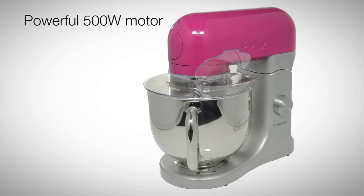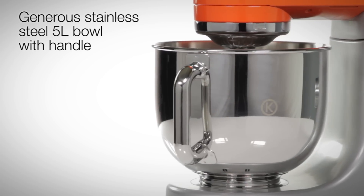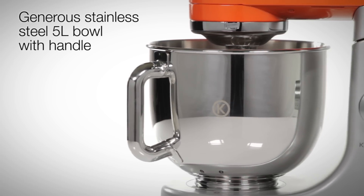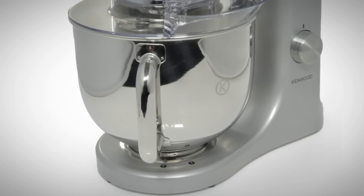This powerful 500-watt stand mixer boasts a generous 5-litre stainless steel bowl with a large, comfortable handle, beautifully combining form and function whilst comfortably holding large quantities.